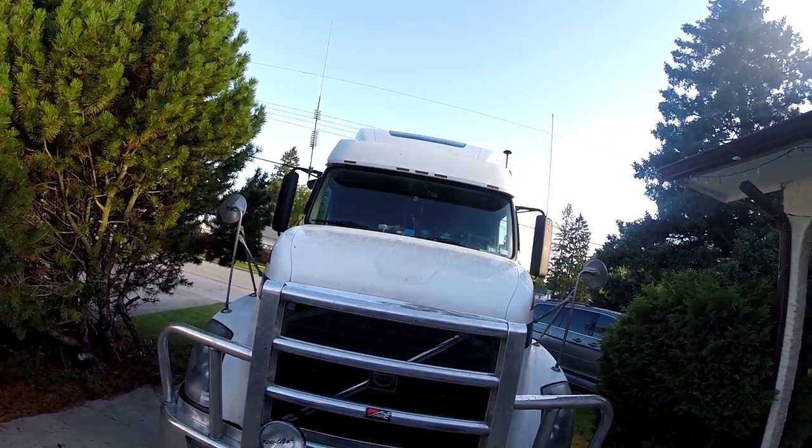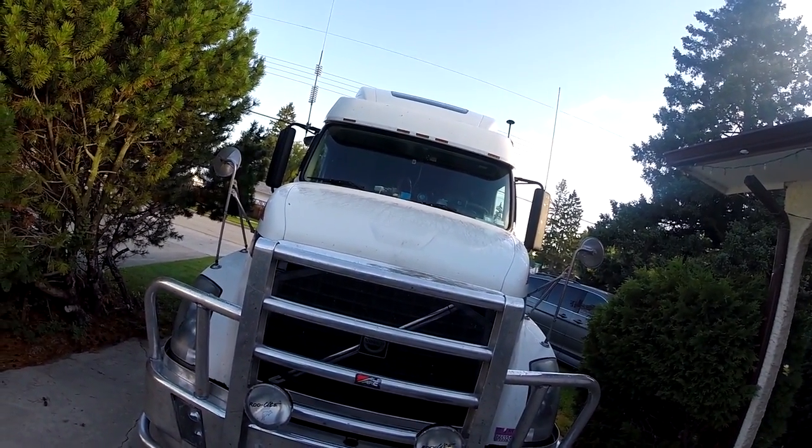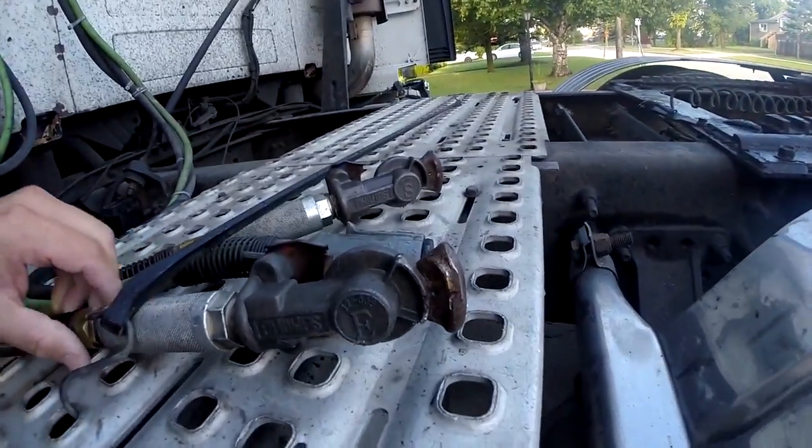I'm going to change those lights on top of the roof — the marker lights — they are starting to act up and I want to put the clear lights up there. Also, on the glad hands, I'm going to replace them since they're pretty beat up already. And my bunk heater keeps smoking overnight, so I'm going to change a little screen in there.